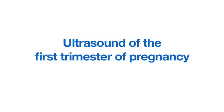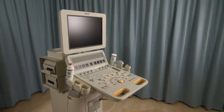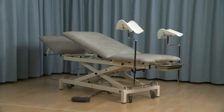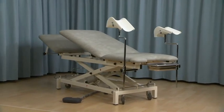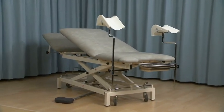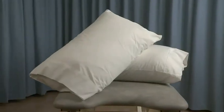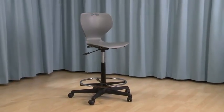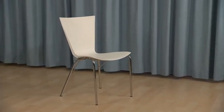Equipment required includes the following: an ultrasound machine, a selection of transducers, an adjustable examination table, preferably a gynecology examination couch, positioning aids such as pillows or wedges, and an ergonomically adjustable chair and a chair for the partner or companion of the patient.